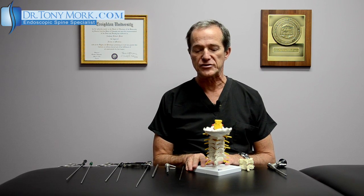Hi, this is Dr. Tony Mork, Endoscopic Spinal Surgeon, and today I'd like to take a few minutes to show you what is possible endoscopically for the treatment of symptomatic cervical foraminal stenosis.